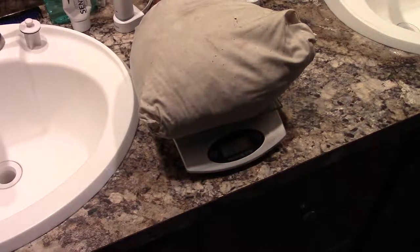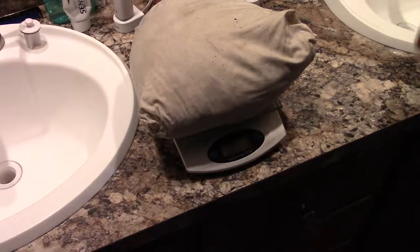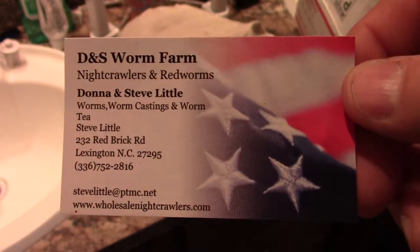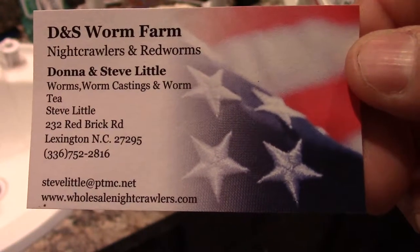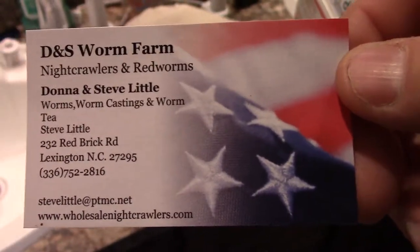I have no doubt in my mind that he hooked me up with a good amount of worms. DNS Worm Farm — I'll put a link in the description below to his website. He's got a really good website and he's actually here in North Carolina, Lexington, North Carolina. Here's Steve's card that he left in the box for me.